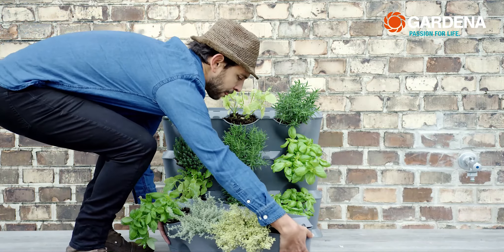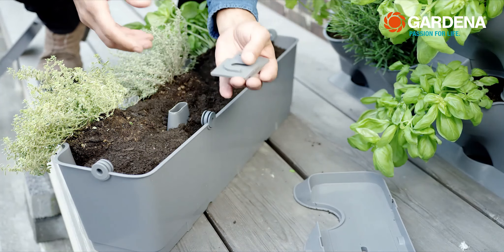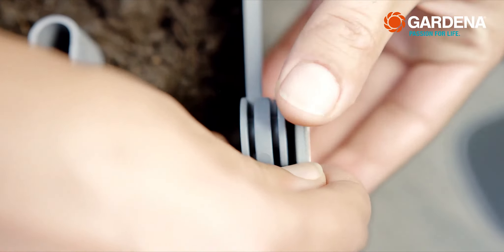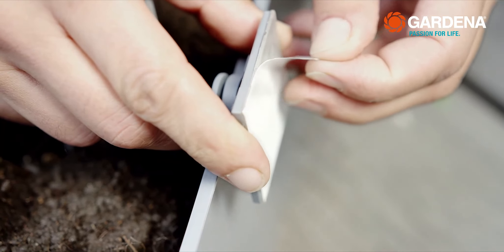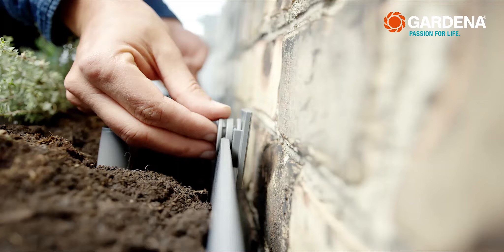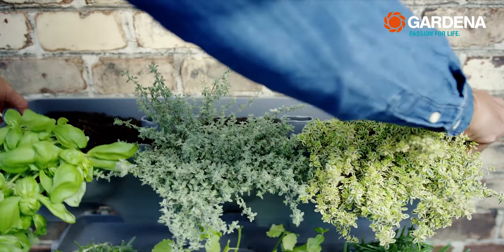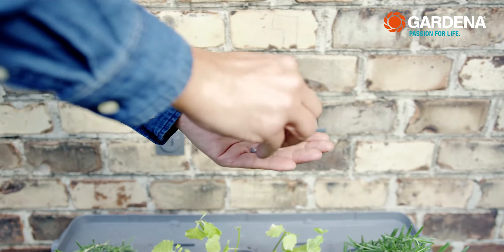The fourth row has to be secured. It's super quick and easy with these fixing accessories. Simply plug the back into the connecting clips, remove the protective film from the adhesive area, and then simply press the fixing accessories to the wall. If you have a smooth surface, the adhesive is often enough. For my wall, I'm using nails for extra security.